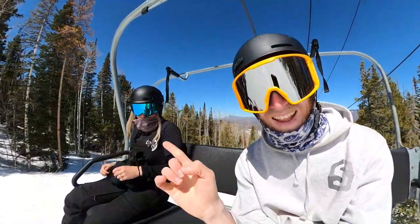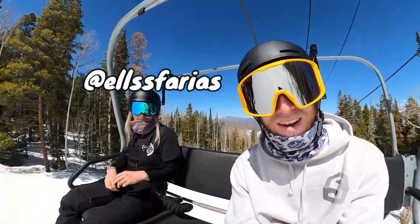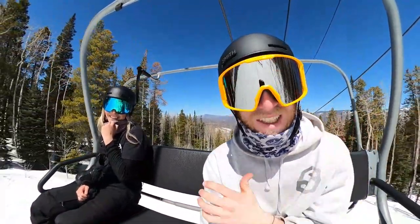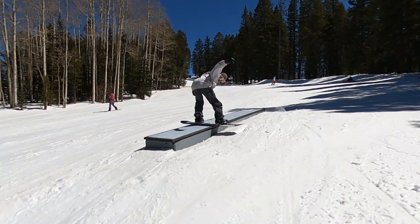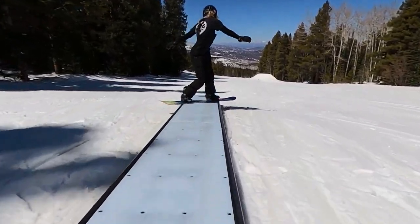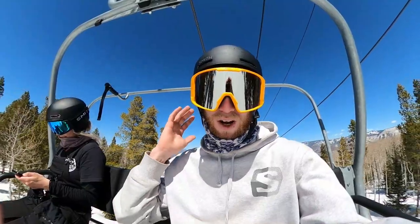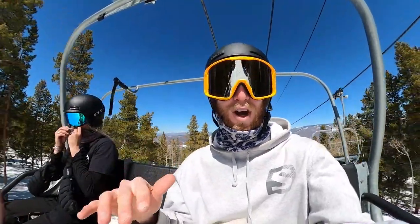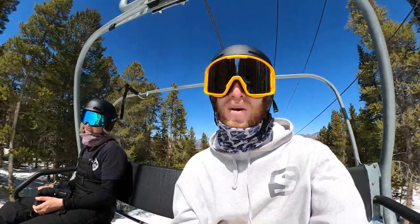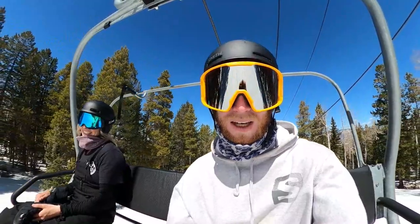Today I am with Ellie and we are at Buttermilk Mountain working on frontside boardslides. We're over at West Buttermilk right now, which is kind of the beginner park with some nice smaller boxes — perfect to learn new tricks on. We're gonna take a couple warm-up laps just to get the legs warmed up and get a feel of the boxes, and then we're gonna start getting into the front boards.